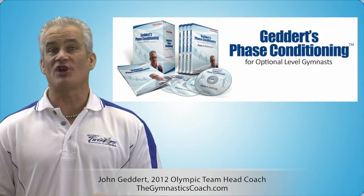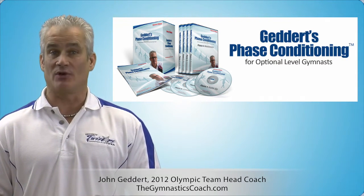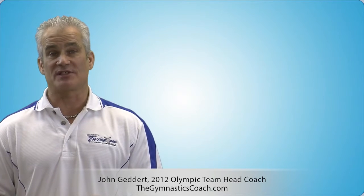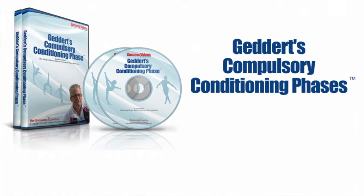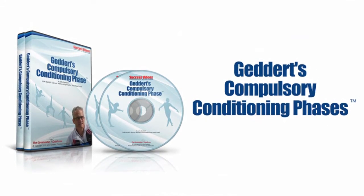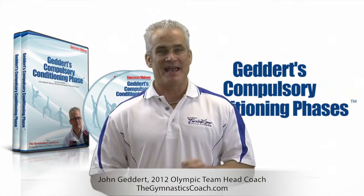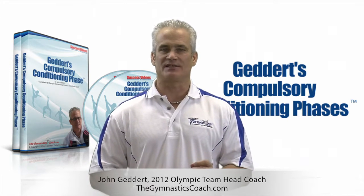Many have seen or heard or used our four-phase conditioning program designed for the optional level gymnasts, but the question always comes about: what do you do with your developmental or your compulsory level athletes? Well, it's finally here. After numerous requests, we finally taped and edited our complete compulsory conditioning program. Years of trial and error, thought and debate have gone into this program, and the content is based on some very basic concepts and considerations.